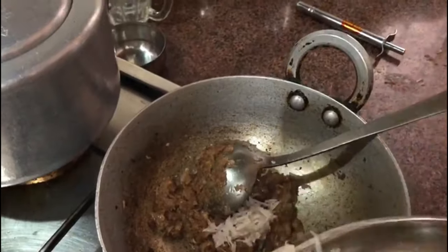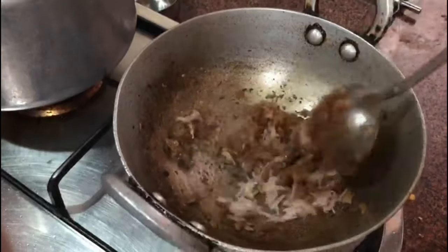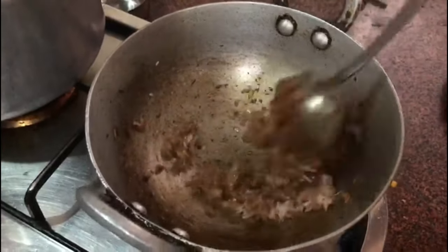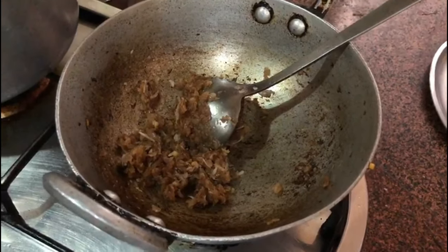We're going to add the ginger to the wok and mix it in. Now we're going to add the tomato puree.